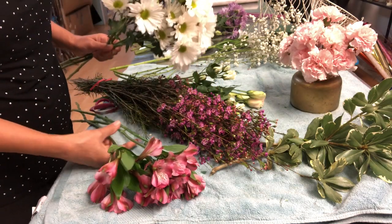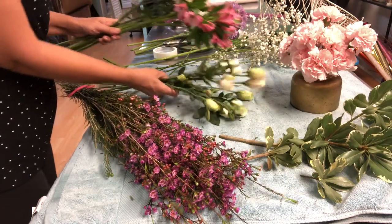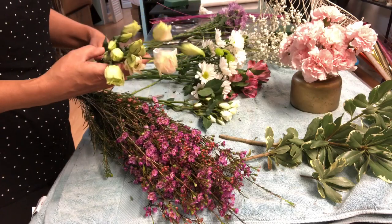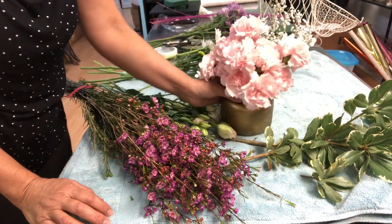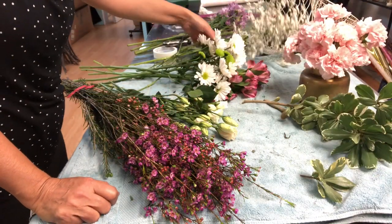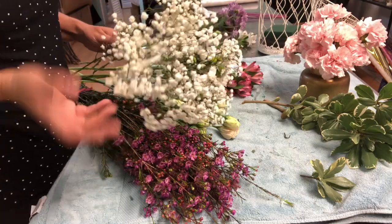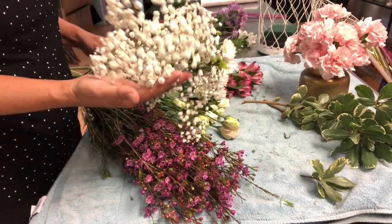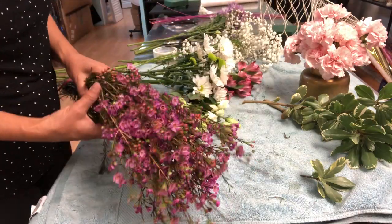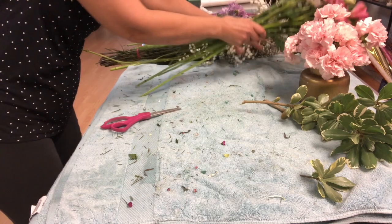I'm using daisies, alstromelias, pink wax flowers. I have some white spray roses, some good lisianthus, and then the splash pink carnation. For greenery I want to use barriga de perus potum. I also brought baby's breath — this is Mirabella, not Million Stars, because the flowers are really big. And the other one is pink wax. I really like this, so we will be using different shades of pink, white, and green.